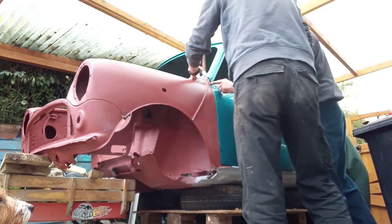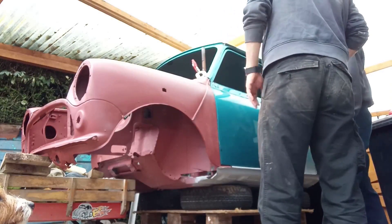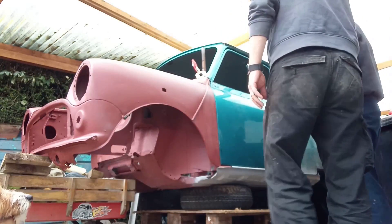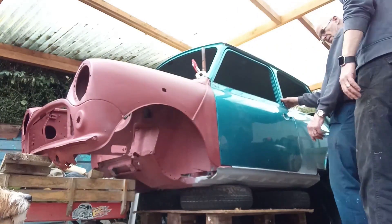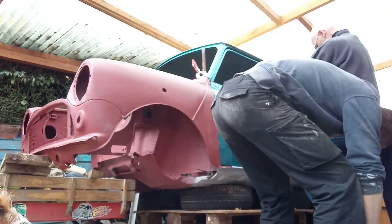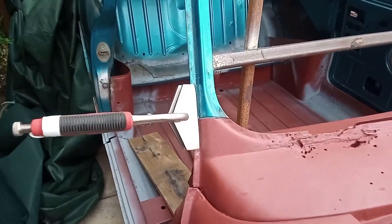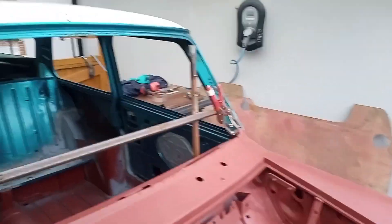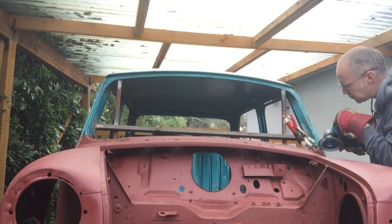There we go, we've got them lining that up. On the back of the clamps it's looking okay. The bottom's looking okay. So we've got the front end lined up, the other side's clamped in, door's in place. All we need to do now is clean up the metal ready for welding.